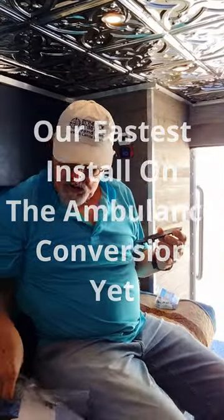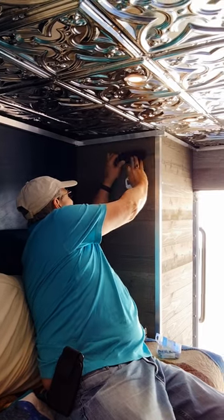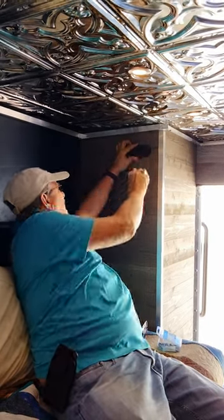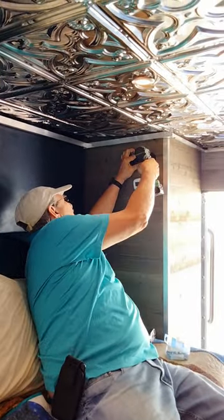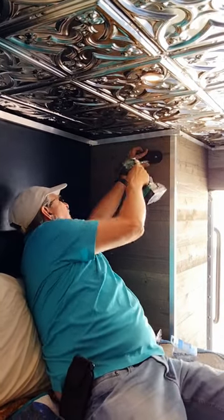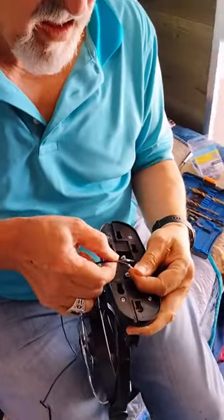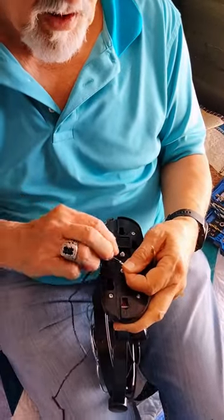Put those in there like that. One of these will go to the ground, one of them will go to the hot wire on the other side of the closet. Are you positive or negative? I'm positive.